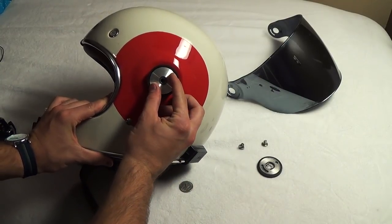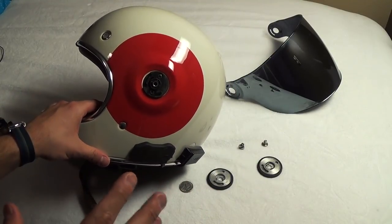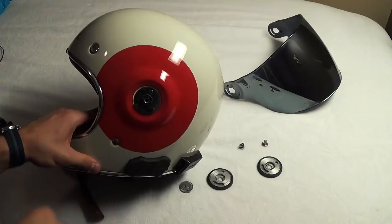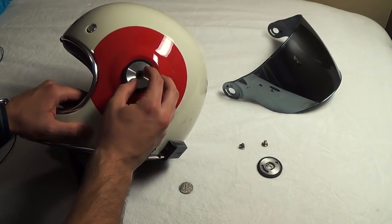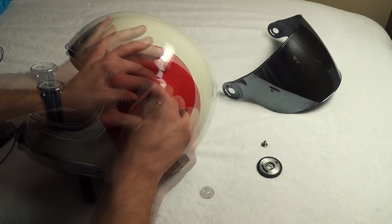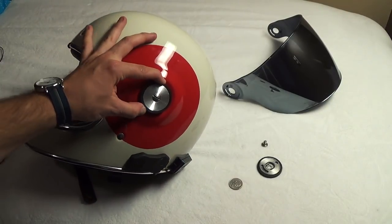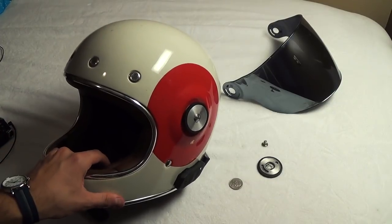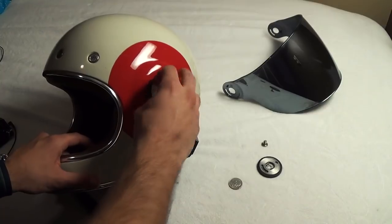The shield goes right here — I don't have it on right now because I was taking everything off. The cool thing is you're able to take it on and off pretty easily. It's just a matter of putting a screw in there with a quarter. All done — nice and easy. It looks beautiful. When you put the shield on, same thing: put the shield on first, then screw it on. Pretty simple.